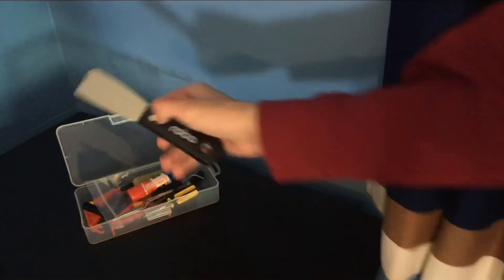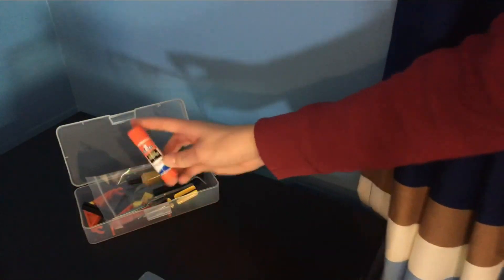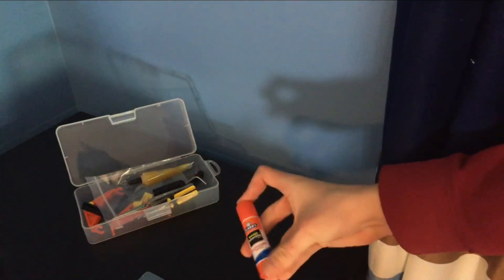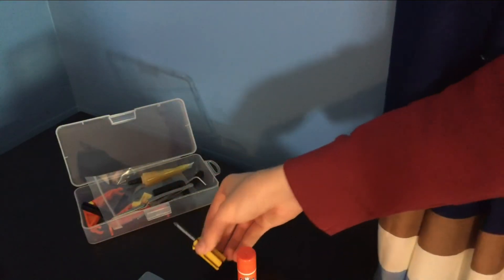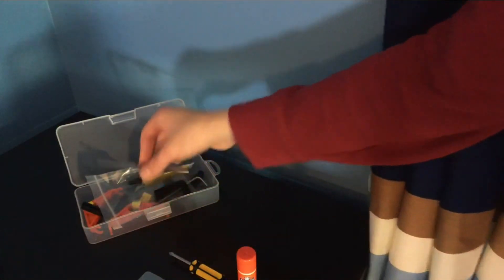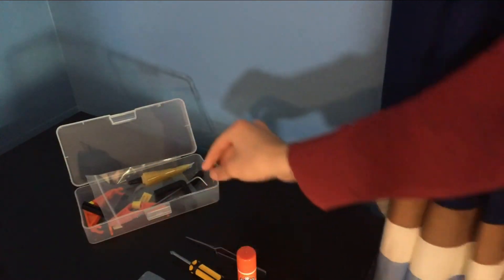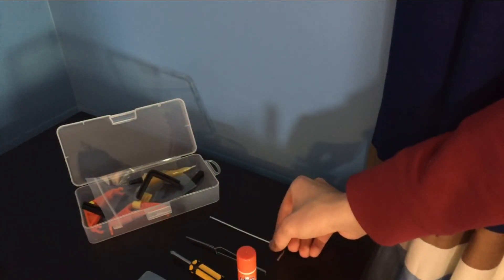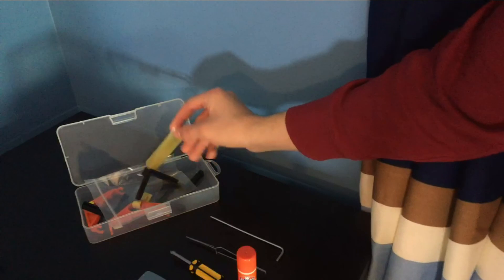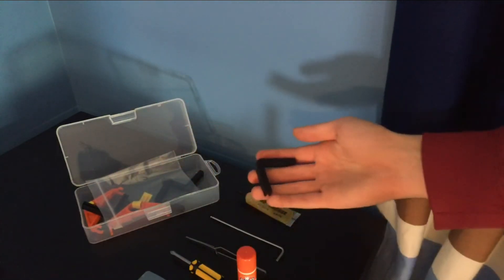The R1 Plus comes with a scraper to scrape off your builds from the print bed, a glue stick to help them adhere to the print bed, a screwdriver to help for disassembling things, some tweezers to help remove extruded filaments, an Allen key to help with disassembling, some grease, and four rubber feet.